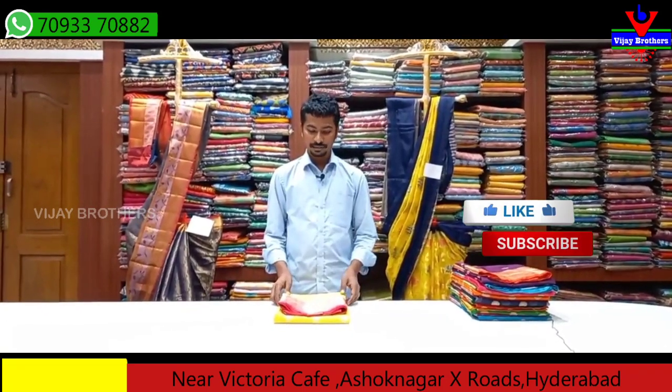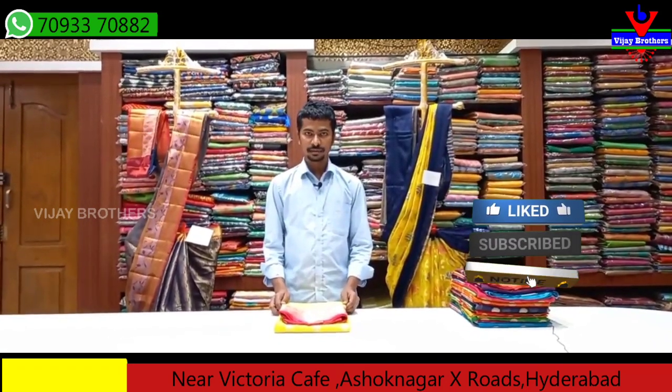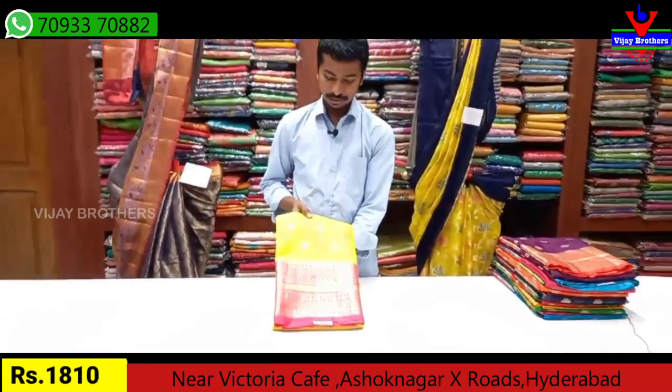Let's take a look at the latest colors. One variety is Manipuri Silk. This variety is Banaras Chenderi Handloom. Let's take a look at the Pustu variety. The Pustu variety is a very good one with Manipuri Silk.